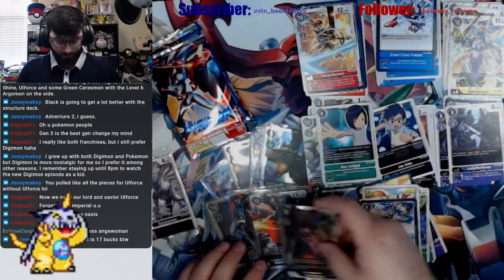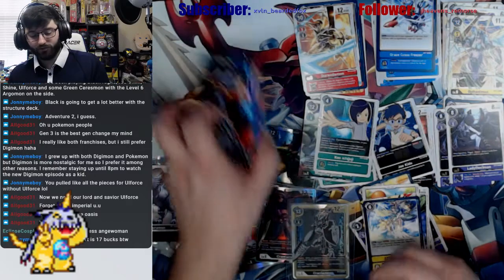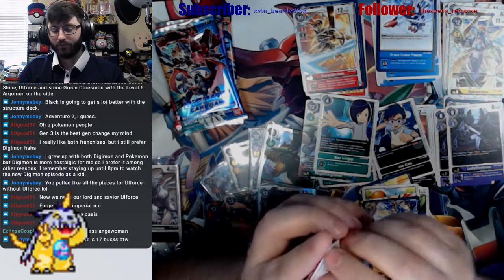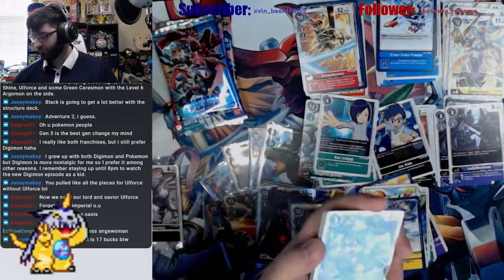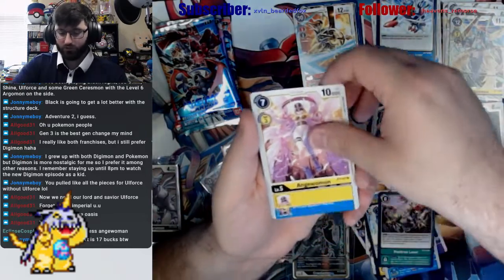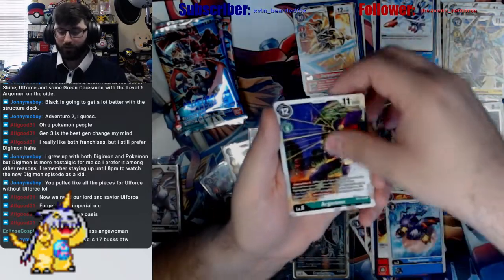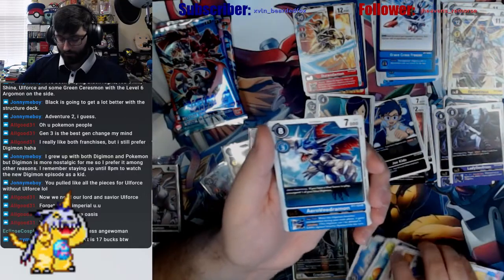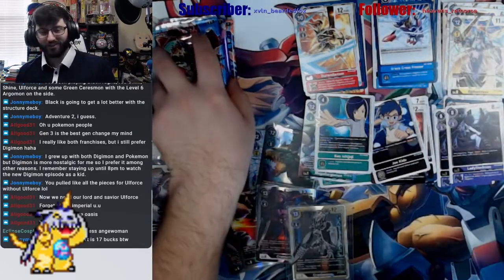We have the alt art left — so once we hit the alt art, out of the four packs we just leave the other two. V-mon, Positron Laser, Angelwoman, Ikakumon, Hawkmon, Volcanic Flare, Penguinmon, Argomon, and Grace Cross Freezer — all the blue, I swear, just sticks together. Never letting go.